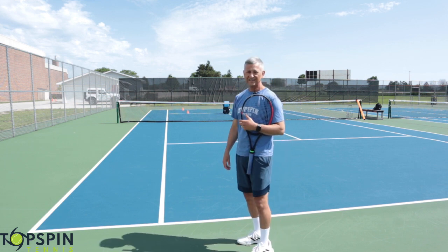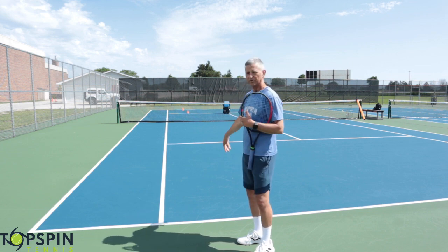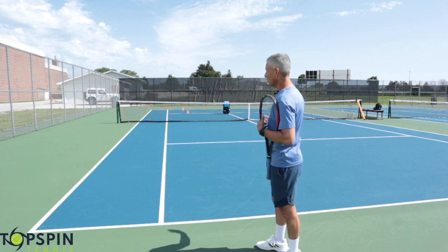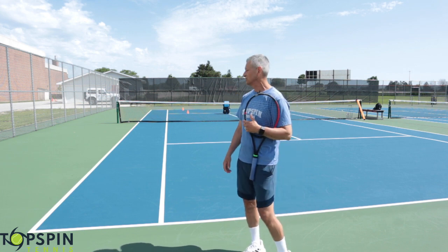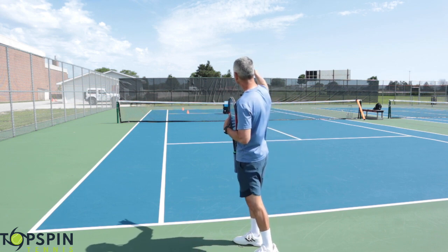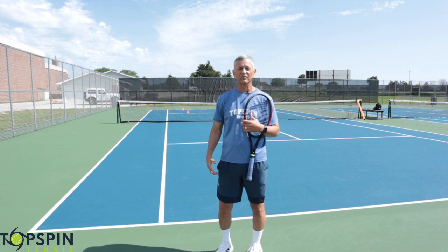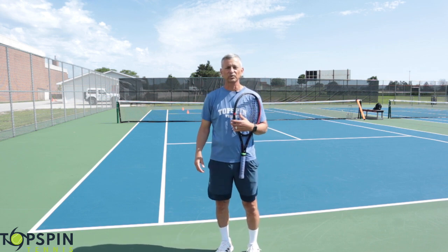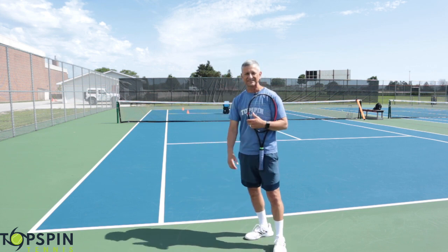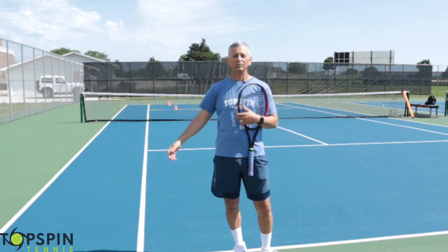I'm going to hit some cross-court, some down the line deeper. And I've got cones placed shorter or closer to the net — those are the golden squares where we're looking to pull the opponent off the court. So I'm attacking the air above the net, then pulling that ball down to the ground to generate an angle to really hurt them. I'm going to share some tips as I'm hitting here, what comes to me naturally.